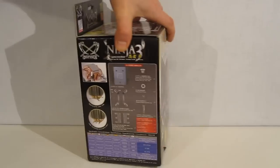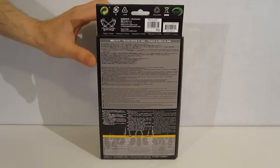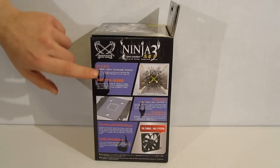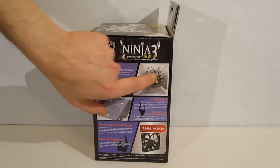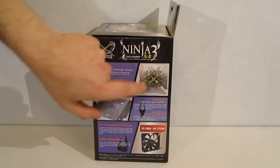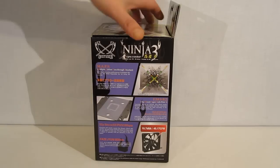Moving around to the back, we have all the warranty information. On the side, there's detail about the multiple airflow pass-through structure. It is four separate towers designed to allow air to pass through in an X configuration, getting more air over the heat pipes. It uses a flippable multi-backplate and an 800 RPM fan.